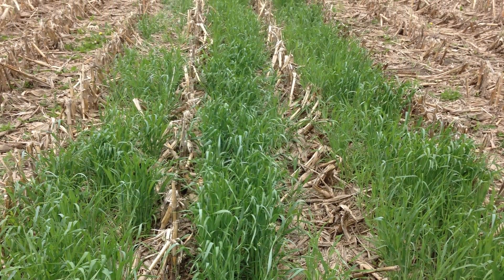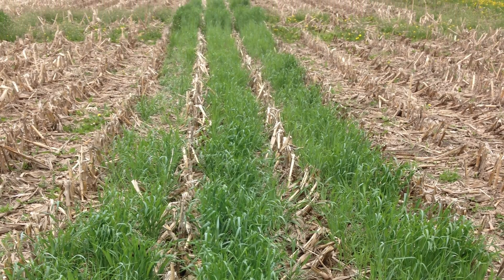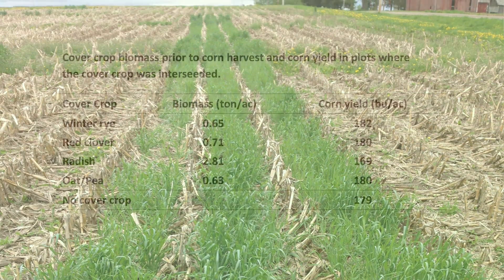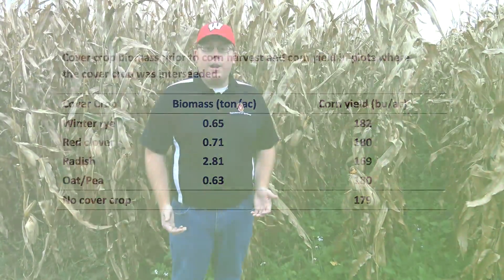In 2014 we did the same trial and looked at corn yield and biomass of the cover crop. There was no significant difference in grain yield between any of the cover crop treatments and our non-treated control. Cover crop biomass accumulation looked really good in the fall, with strong measurements on tillage radish and red clover. Red clover and cereal rye were the only cover crops that survived winter; however, cereal rye was the only cover crop that needed to be terminated in the spring at time of planting.